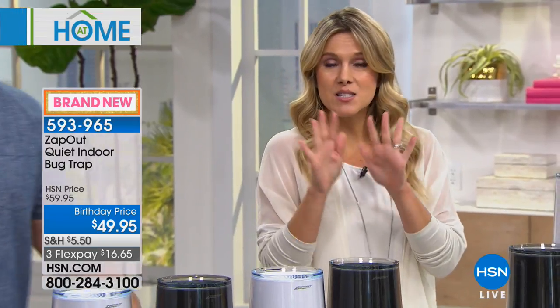What this is, is a small discreet device that's going to lure those bugs in. We're going to trap them and eliminate them — without the chemicals, without the smells, without the sprays, without the sticky traps. And we're not talking about what's happening outside; we're talking about what's happening in your house.